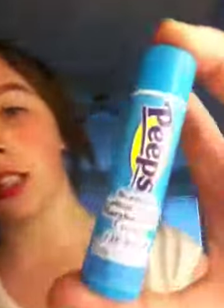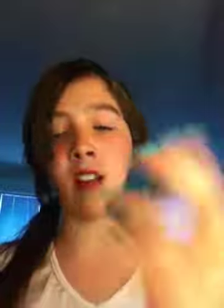This one from Wet n Wild — it's really old but I still have it for some reason. This one from my grandma, I don't use it very much — it's Pure Color Gloss. This one I love — Soft Lips, I just brought the pearl one. And this one I got from Easter — it's Peeps scented, and I think they might be flavored.